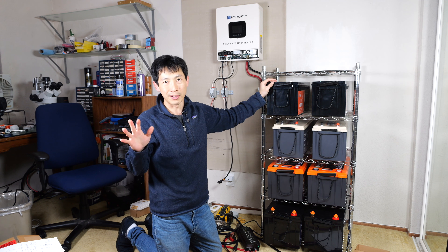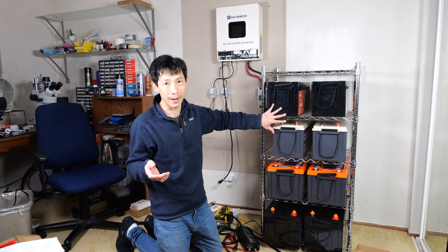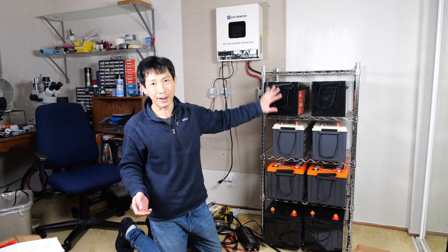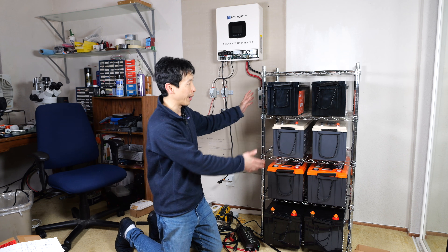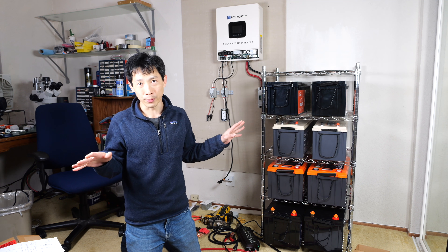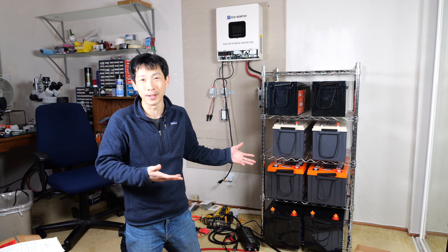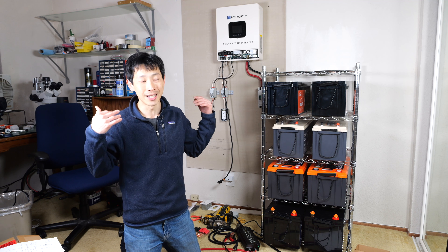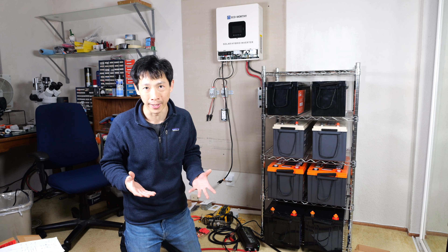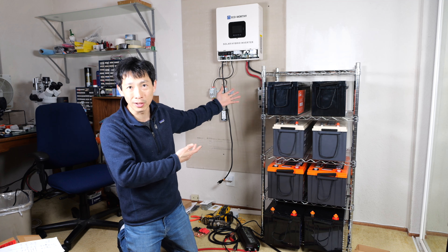On average, the house consumes about seven to eight kilowatt hours per day, and there are losses when you convert from battery to AC, so maybe it'll last me about two and a half days from this whole array. I actually have this weird fascination of going completely off grid, even though the house is tied to the grid. I just kind of don't want to be reliant on PG&E — the bill is enormous. Having energy independence is kind of a dream of mine.